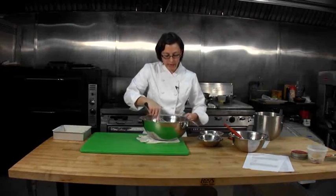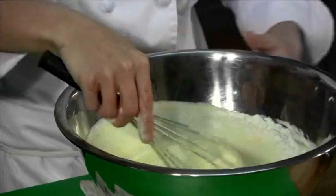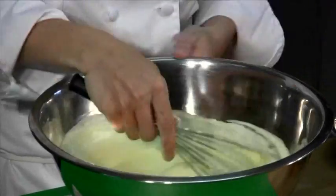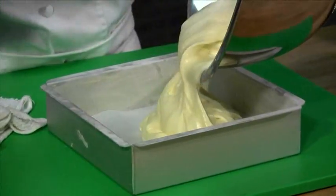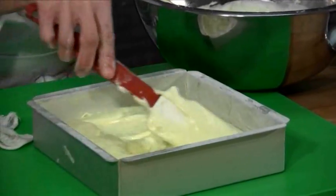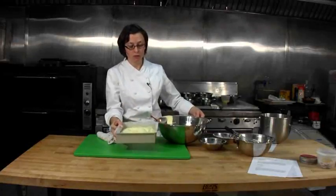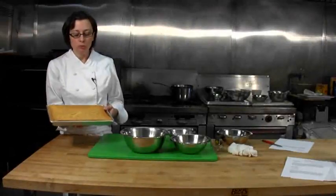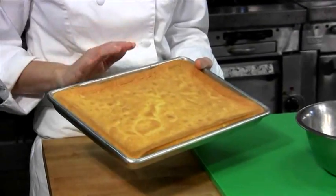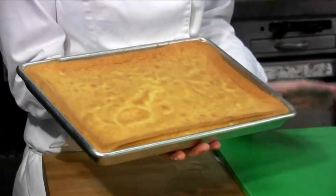You don't want to add the flour too fast because you'll get big clumps in your cake. Whisk this together until it's all incorporated and then put it into our prepared pan. This is going to go into a 350 degree oven for about 15 to 20 minutes. After 15 to 20 minutes, take it out of the oven — it's nice and golden brown. Let this come to room temperature and then you can chill it overnight.